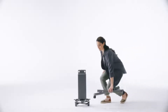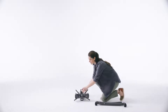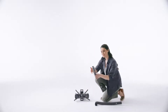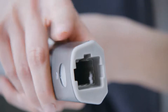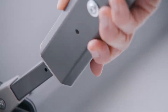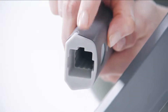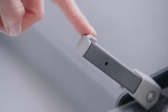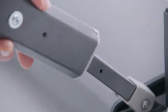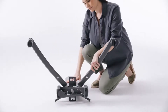Lay down the base column so that the posts with one tab are facing up. Look for the longer leg tube and attach it to the base, making sure the slot on the tube aligns with the tab on the post. Repeat for the other front leg. Pull on both front legs to make sure they are secure.